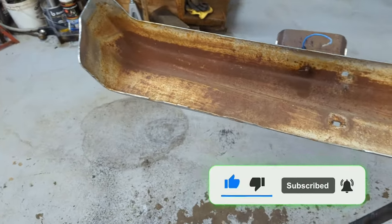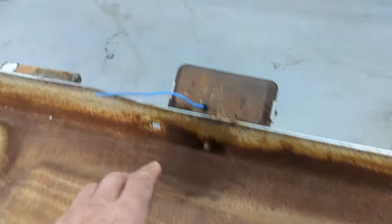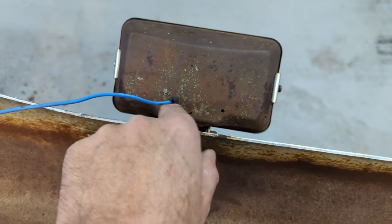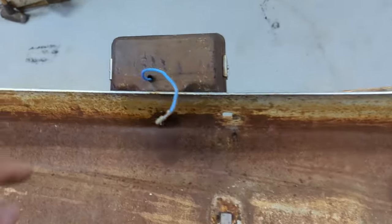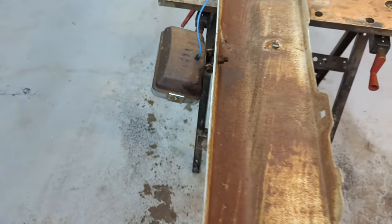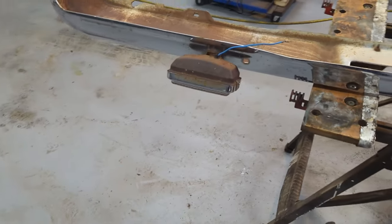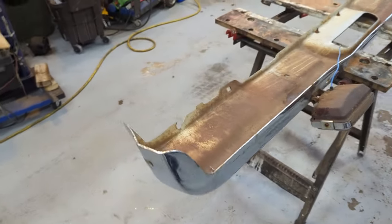I'll get those vintage lights off. I put a little bit of Deep Creep on this light — it has rust holes in it so I don't know if I can salvage it. They're pretty thin. This one seems to be in good shape. If I can't find lenses for them I won't bother, because I already have LEDs that'll fit in there. Let's get this old bumper cleaned up — just a small little project.